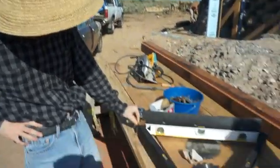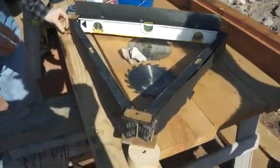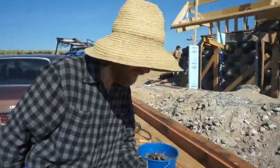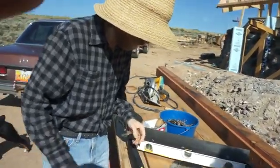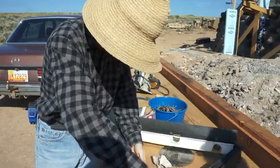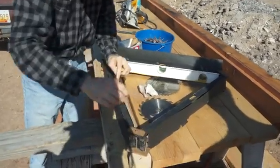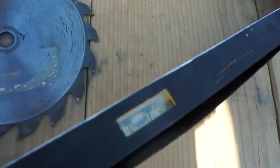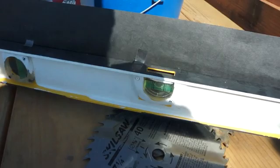I added little leveling feet so you can adjust the level with screws — that was a recent feature. You just adjust the feet until you reach a perfect level on each of the three levels, and we've got a pretty good level here as you can see.